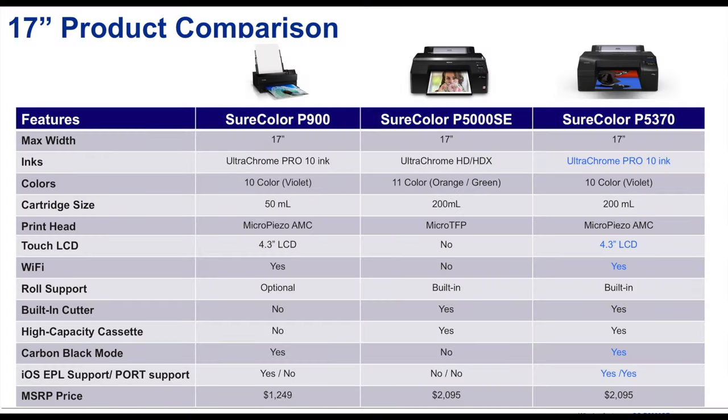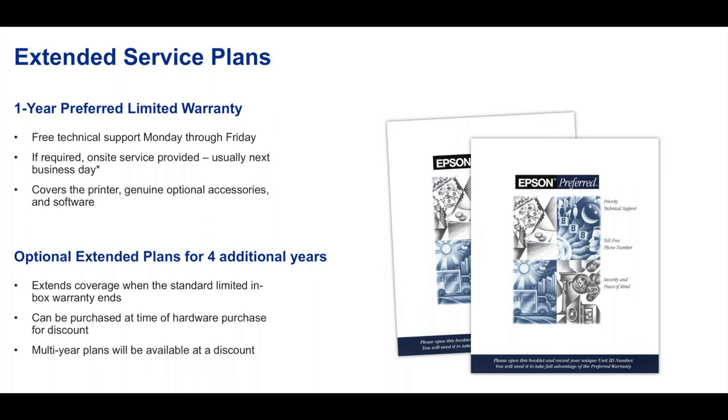Now the pricing. The list price for the P900 is $1,249. The P5000 goes for $2,085. And the new P5370 printer is going to go for $2,095. It's a really good value, especially for the fact that it's going to be a production unit. You'll certainly find a return on your investment pretty quickly. Service plans will be available, and you'll be able to decide which way you want to go when you get the printer.